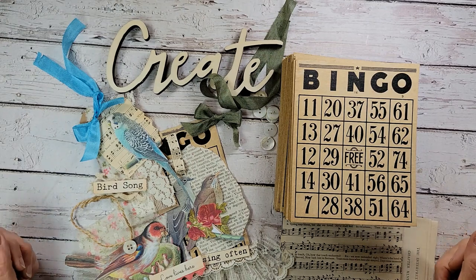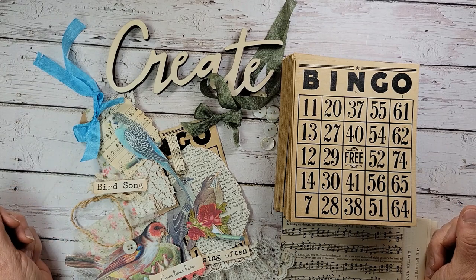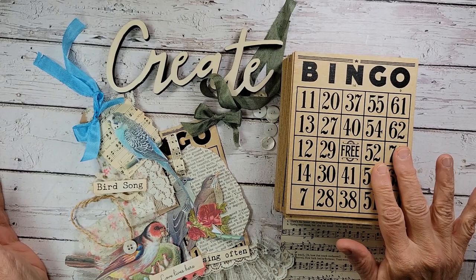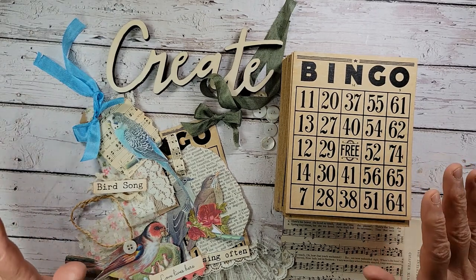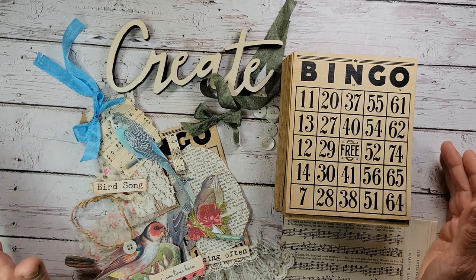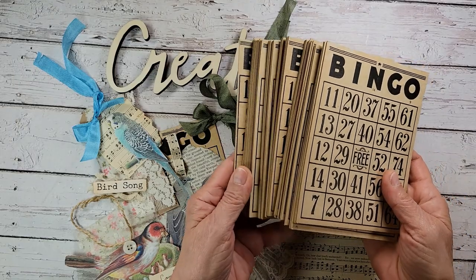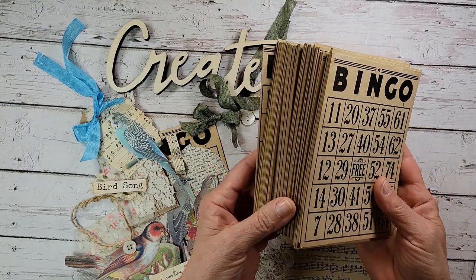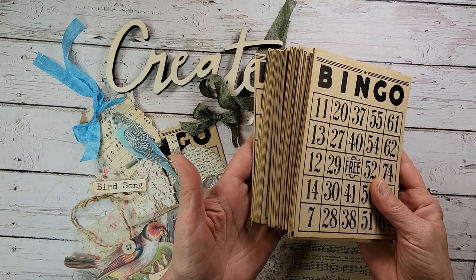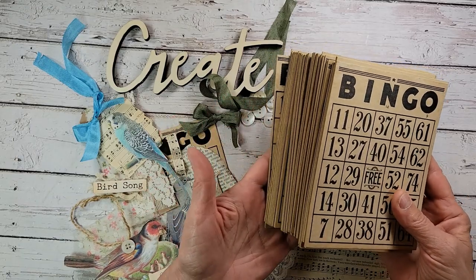Hey everybody, it's Tammy and welcome back to my little crafting corner of the world here at Creative Girl Vintage. Over the weekend I was doing a little bit of organizing in my craft room and I stumbled upon a broken down box with a bingo game in it. I really don't even remember buying it — probably found it at the flea market a long time ago. Inside was this stack of beautiful vintage bingo cards. I don't need this many bingo cards, so I decided I'm going to share the love with you guys.